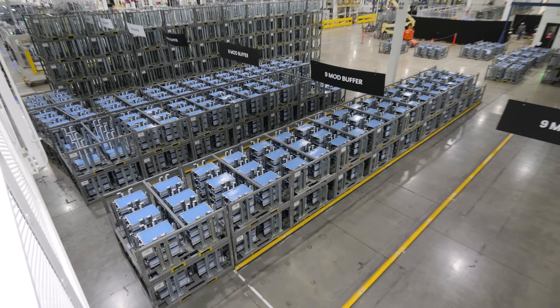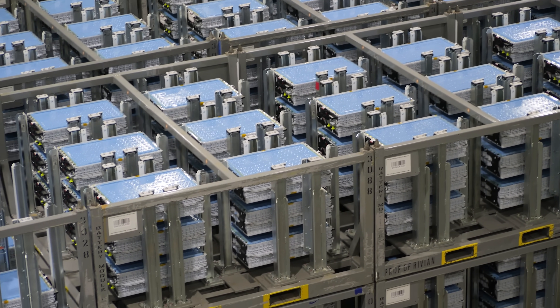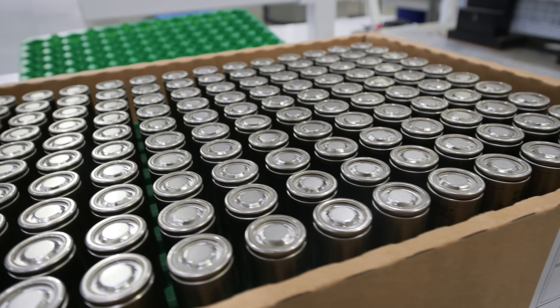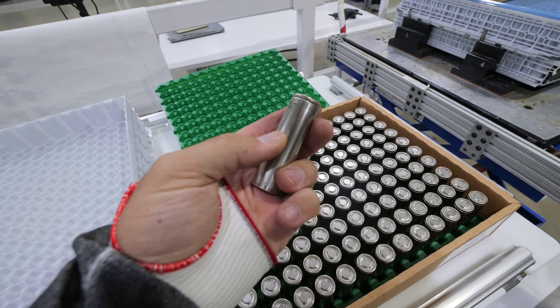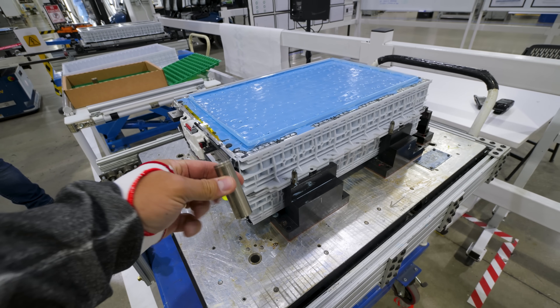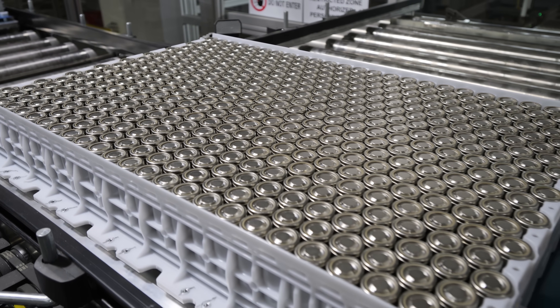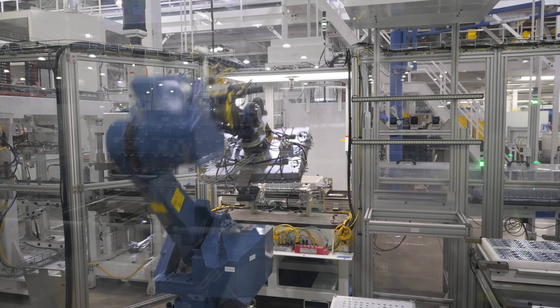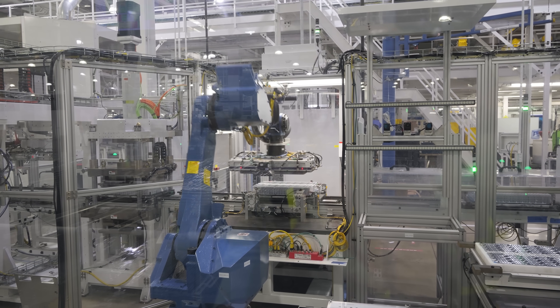You might wonder where the power inside a Rivian even comes from — it has no gas, yet going from 0 to 60 in less than 2.5 seconds makes it quicker than a Lamborghini Huracán. All that juice comes from wiring together thousands of little battery cells — 7,776 of them to be exact.